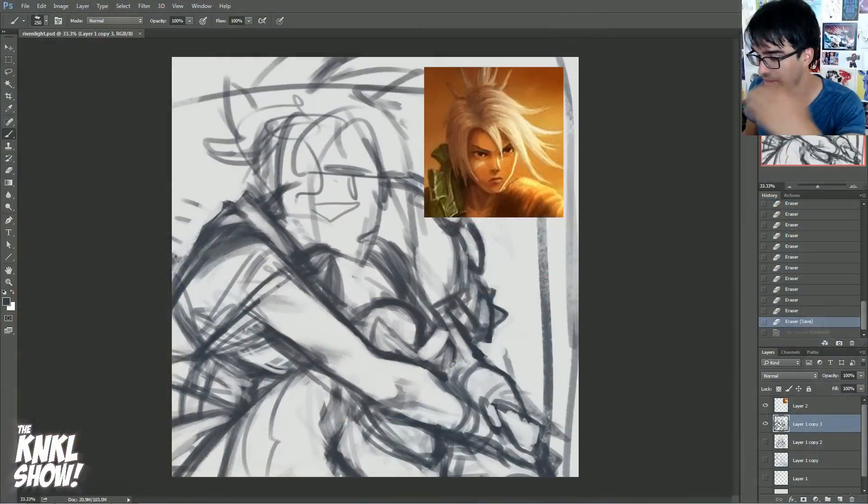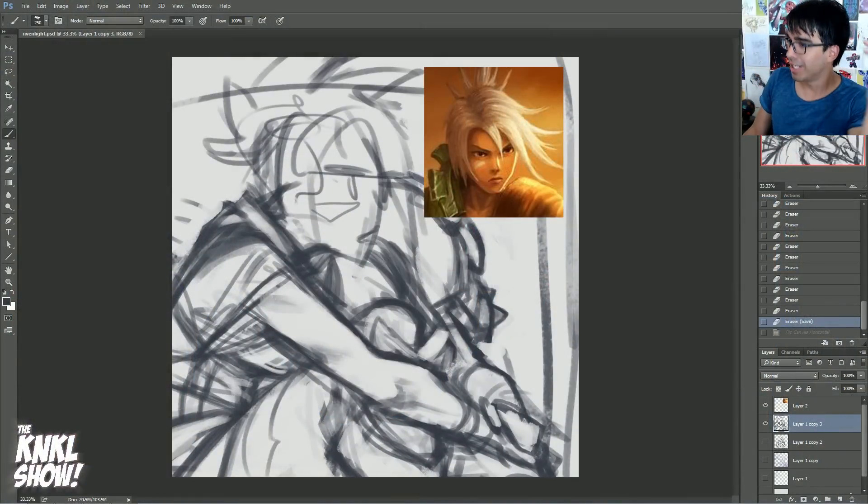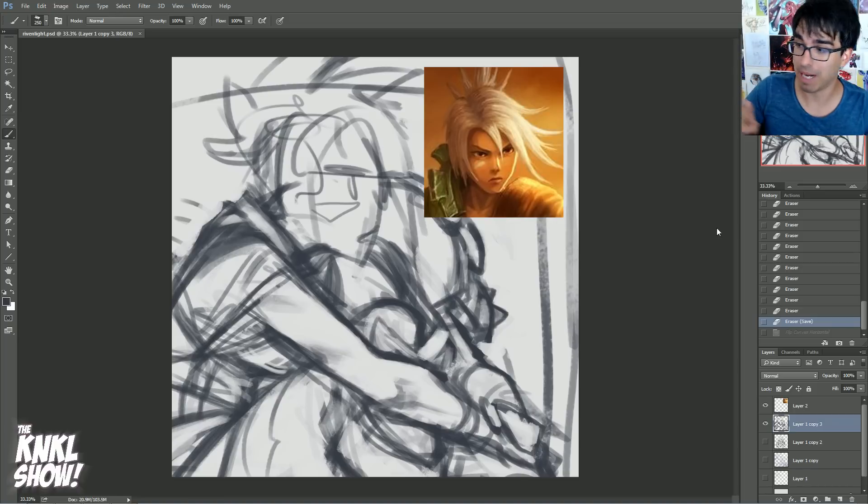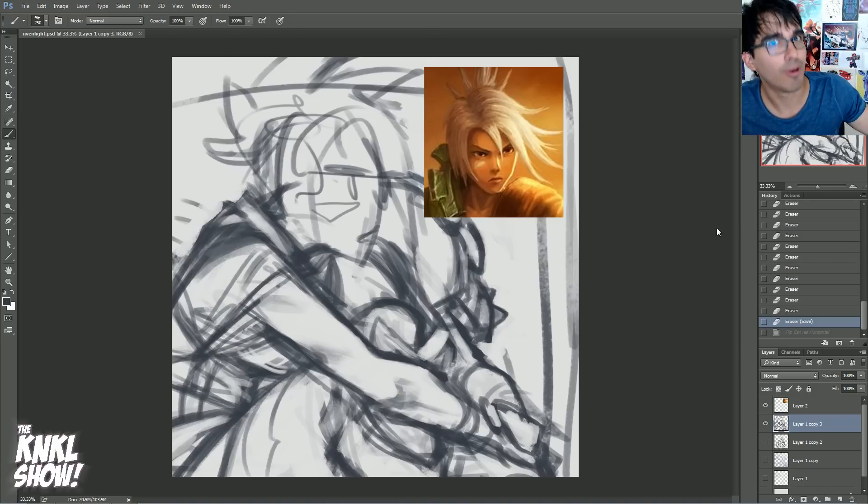Today we are going to be working on line sculpting — in depth. What could I possibly be talking about? It has to do with this sketch. We are going to be drawing Riven today, and I'm going to be going in depth on how I compose this piece, my composition, my sketching, and then most importantly, I'm going to be demonstrating in real time how I go about refining a sketch like this into something we can use for suitable line art.